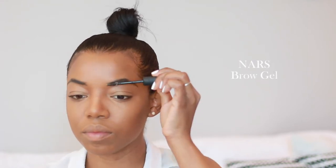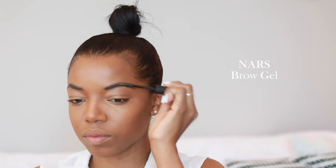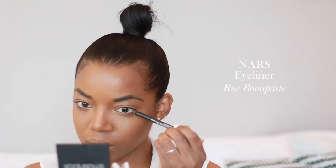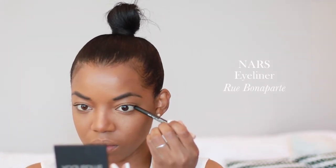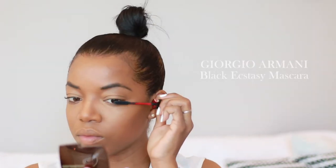Now I'm going to be setting my brows. I know this came a lot further down after filling them in, but I wanted to apply my foundation first. I set them with my NARS brow gel, and I'm going to be opening up the eyes a little bit more by putting a light pencil in the outer corners.